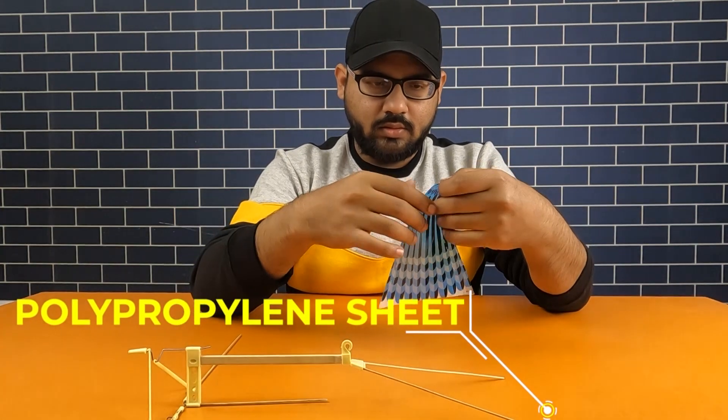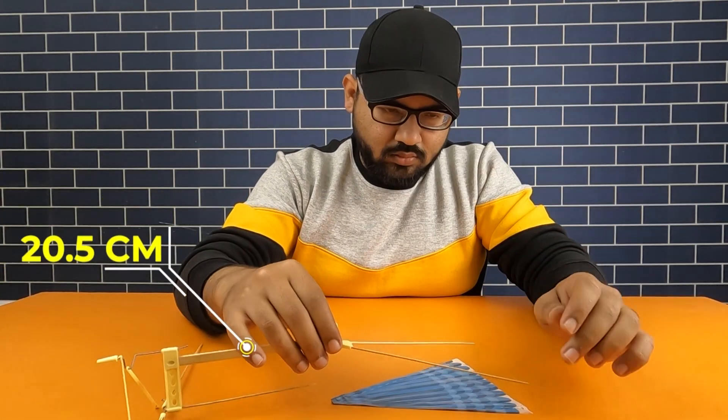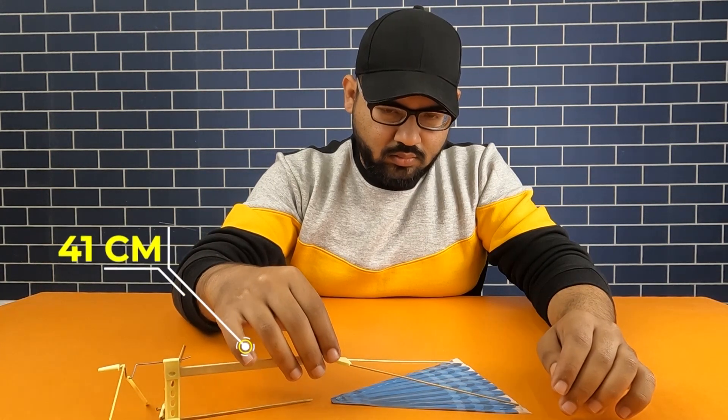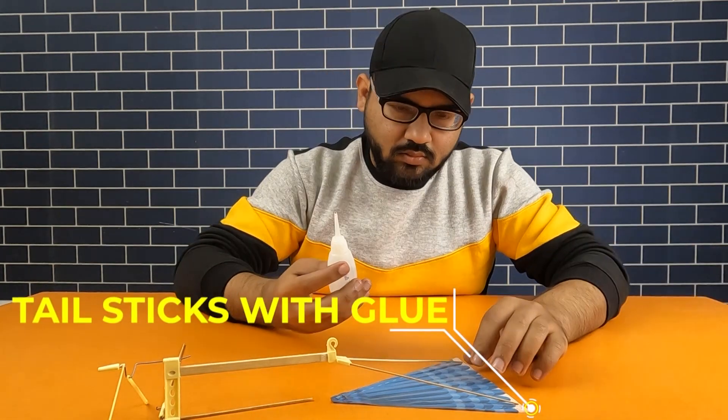Take a polypropylene sheet and cut a semicircle on it with a radius of 20.5 centimeters and a total diameter of 41 centimeters. Now take the tail sheet and attach it to the tail sticks with glue.